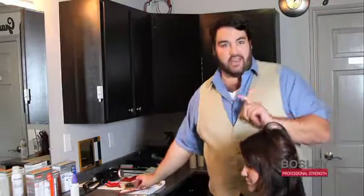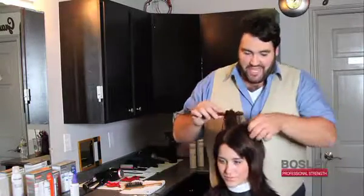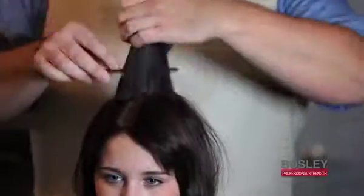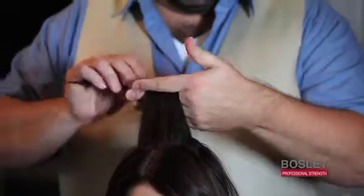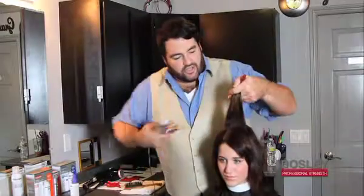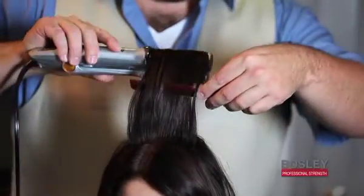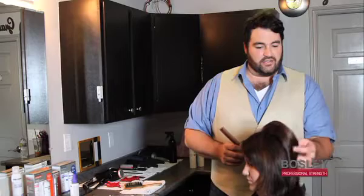If you want to take it even further and you want a lot of body and volume, take this section and before you curl it, add a little base body and back combing right in the crown. Then curl it — I'm using the InStyler, but you can use a curling iron too. Just glide it through and you can see that perfect bump in the crown. We're going to continue building it up and finish with the Bosley Professional Strength Hair Spray.